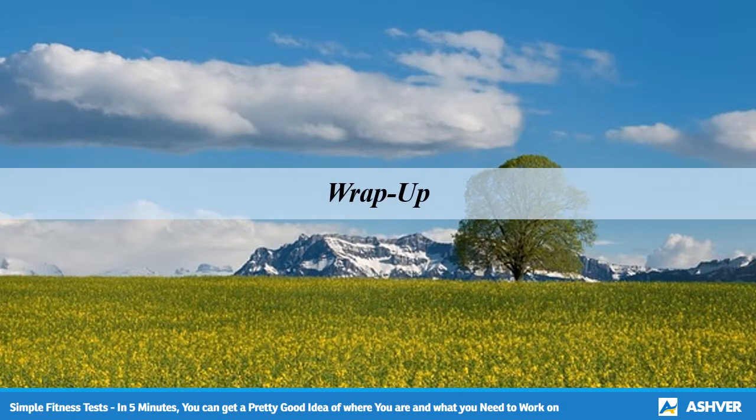Take 5 minutes to test yourself with these 4 assessments. After that, you'll know where you are, making it easier to get where you want. Good luck!